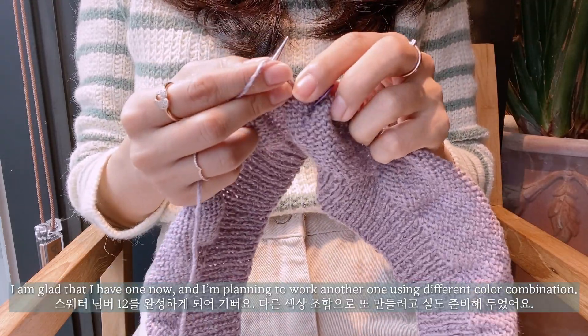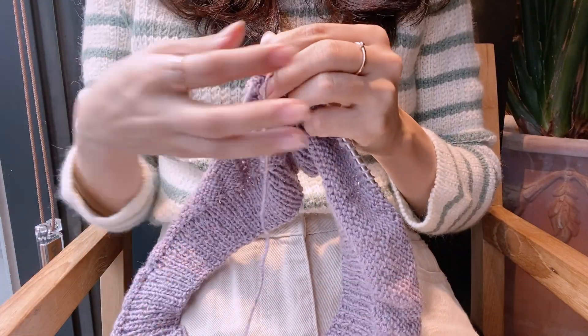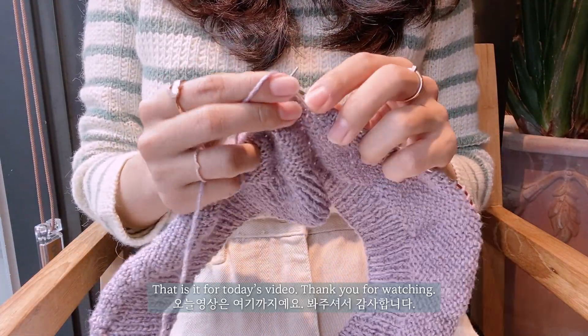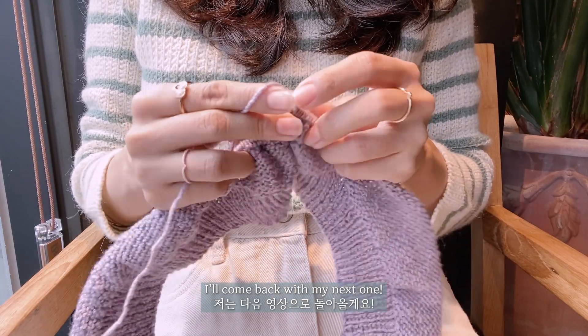I'm glad that I have one now, and I'm planning to work another sweater number 12 using a different color combination. So that's it for today's video. Thank you for watching. I'll come back with my next one.